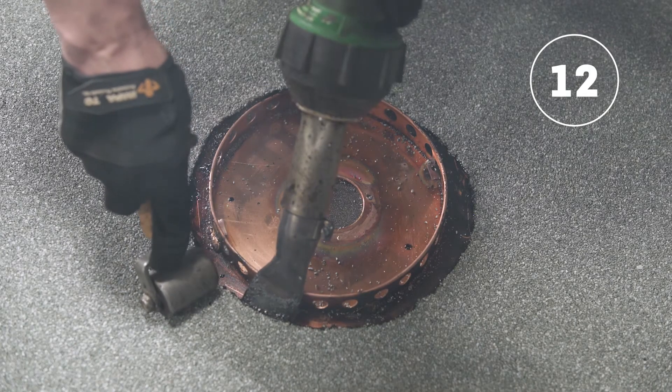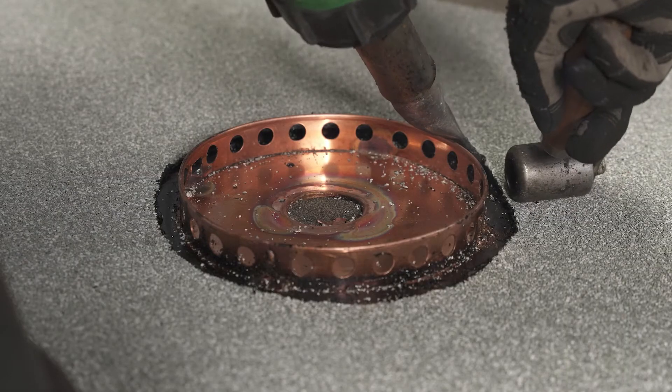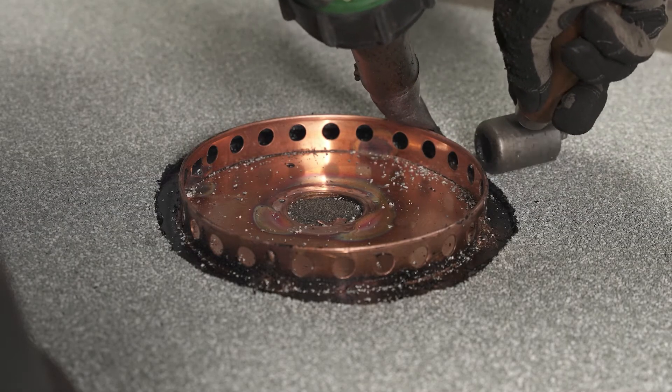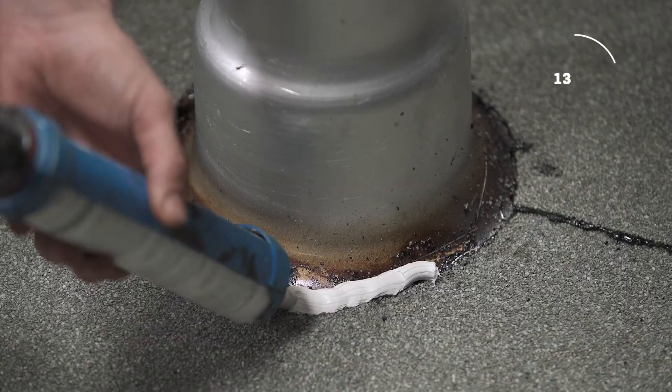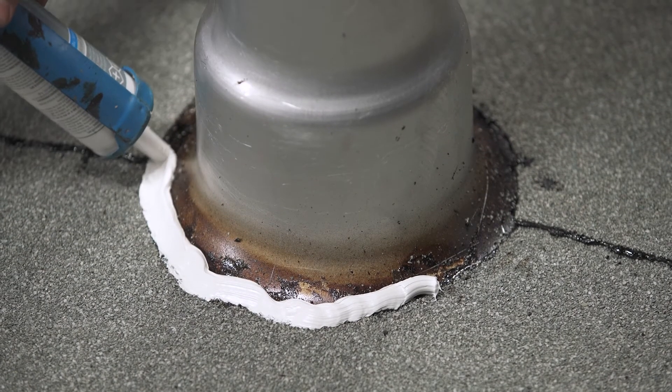Weld the last 2 inches or 50 millimeters of the membrane around the drain or the vent using an electric hot air welder and a membrane roller. Complete the installation by applying a bead of sealant around the vent.